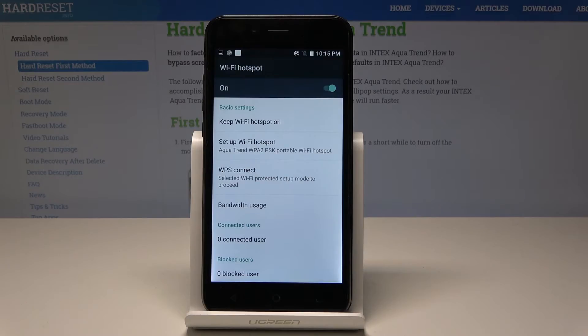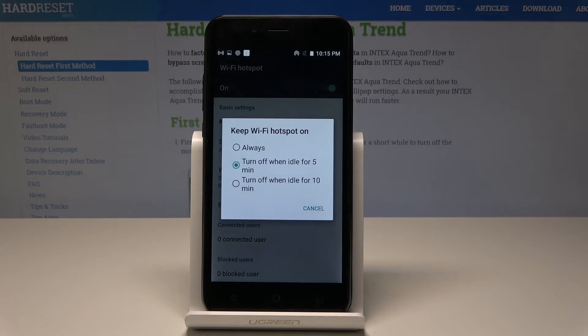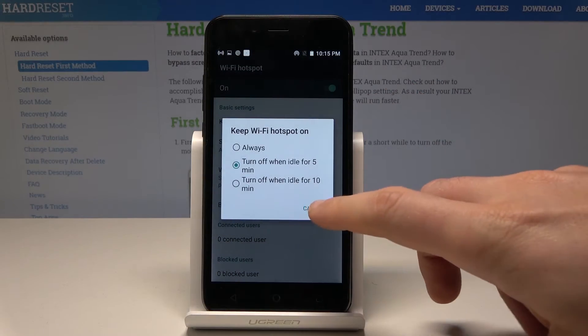Using the switcher, you can see the hotspot icon appear — the hotspot is now activated. You can also configure it here; for example, you can set it to keep the Wi-Fi hotspot active for five minutes.